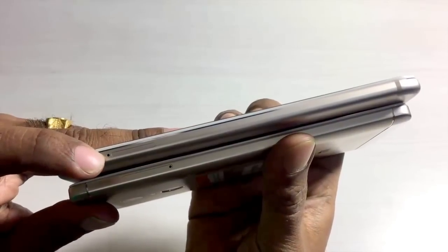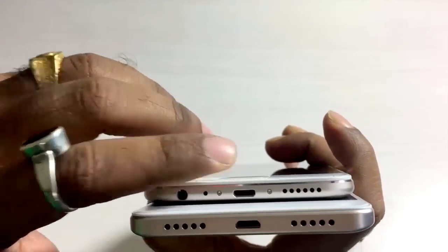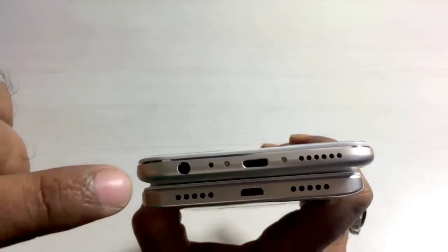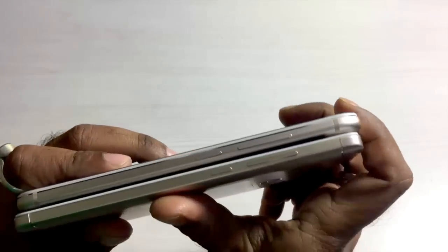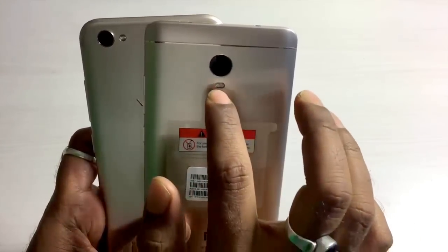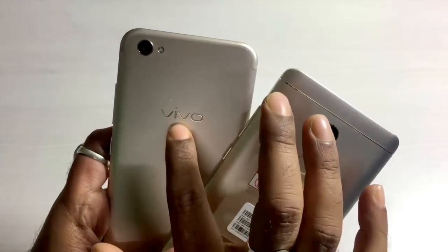There is no provision for any external micro SD card in the Vivo V5 Plus. Towards the rear end of both handsets you will find the USB charging port. The Xiaomi Redmi Note 4 has speaker grills on either side - one for headphones and one for the handset. For the Vivo V5 Plus you get the 3.5mm jack, mouthpiece, and speaker grills on one end. Both handsets have volume rockers and the power/screen lock button on the right side. The Redmi Note 4 has a 13 megapixel rear shooter with dual LED flash and a fingerprint scanner; the Vivo V5 Plus has a 16 megapixel rear shooter with LED flash and Vivo branding.